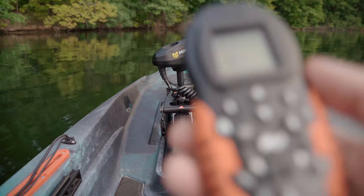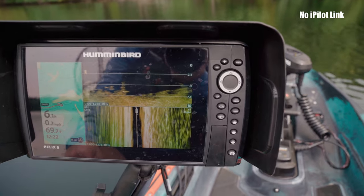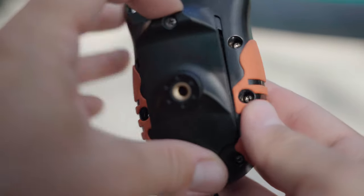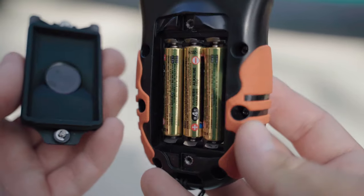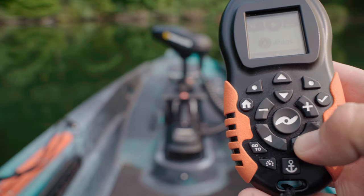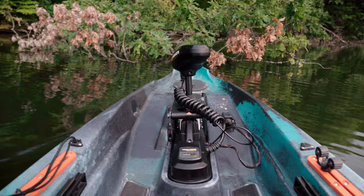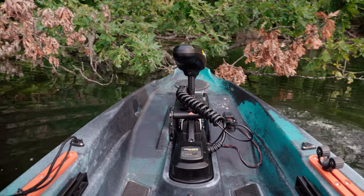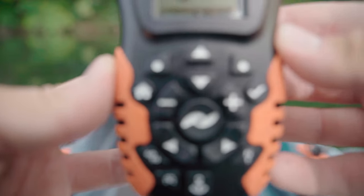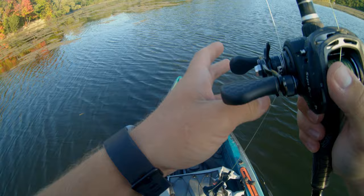The Minn Kota iPilot motor is controlled by a Bluetooth remote and can also be controlled with your phone via an app. The motor cannot connect to a fish finder to follow contour lines — it does not have the technology to do so. The remote is waterproof and powered by three AAA batteries, with a battery status bar on the top of the screen. To steer the motor you manually adjust the motor's angle; to reverse, simply turn it 180 degrees. The middle button turns the motor on and off. The remote has dedicated spot lock, north heading and cruise control buttons. Overall it is very easy to learn how to control the kayak.